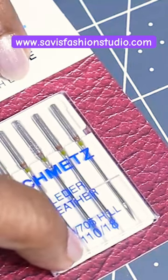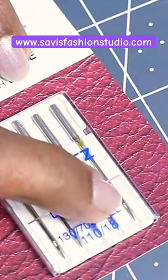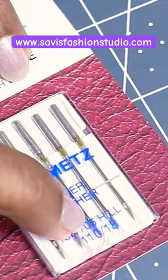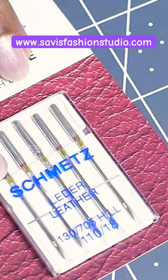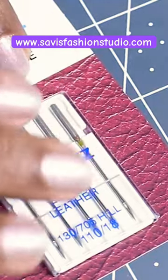The size can vary from 60 to 120 in European sizing, and 8 to 19 in American sizing. Just above that you see the needle system — 130 by 705 H — which means the needle has a flat shank on one side and it's meant for electric home sewing machines.